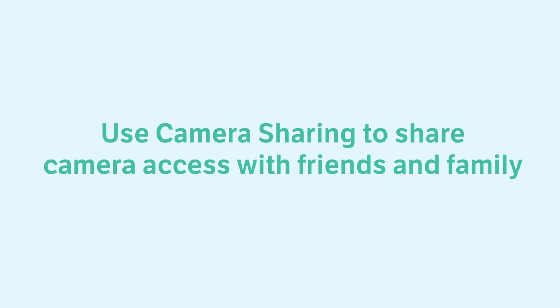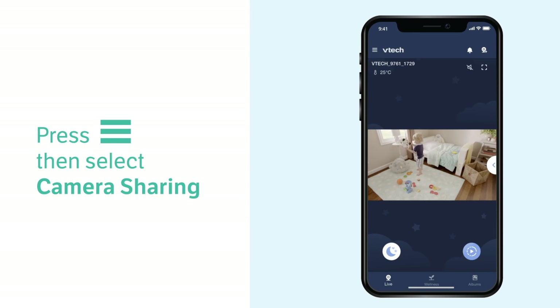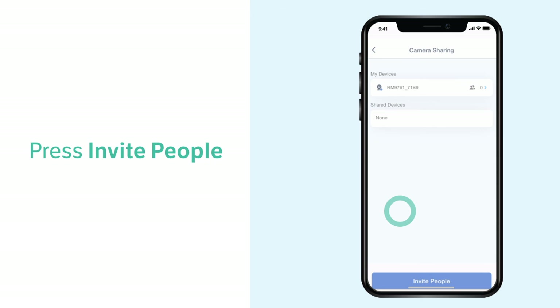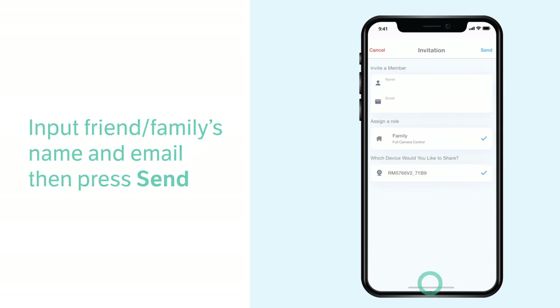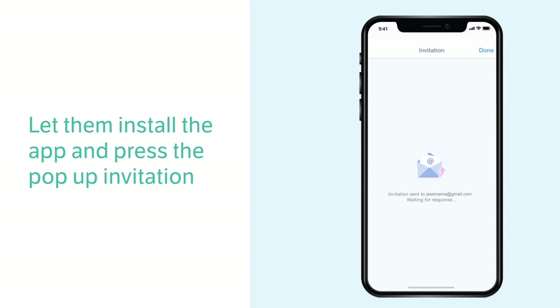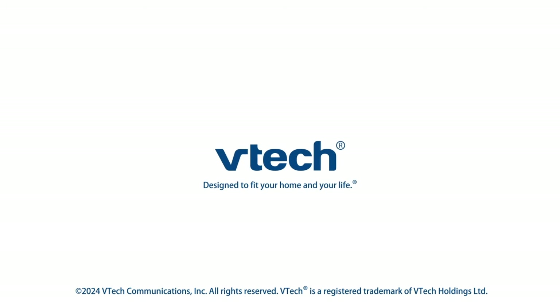Follow the steps here to use the camera sharing feature. Let your family member install the app and they will be notified through a pop-up invitation within the app, which they can then accept to access the camera. Check out the other videos to learn more about the features and setup.